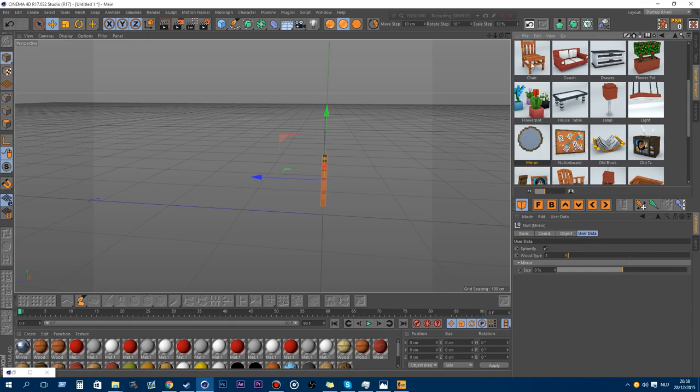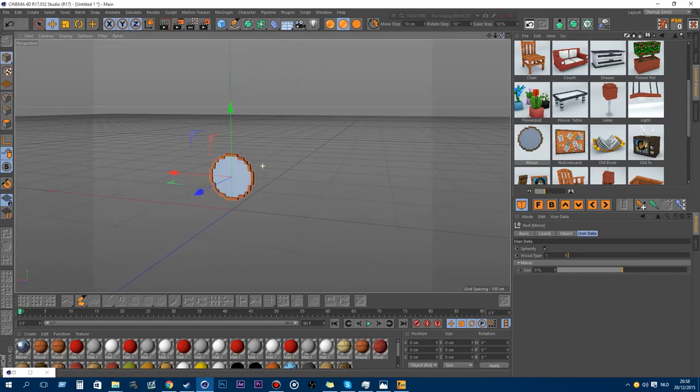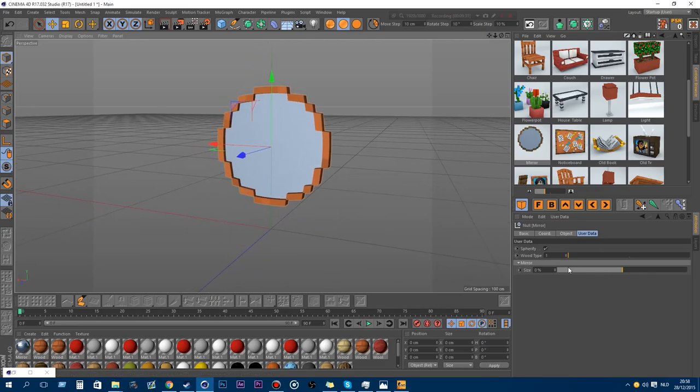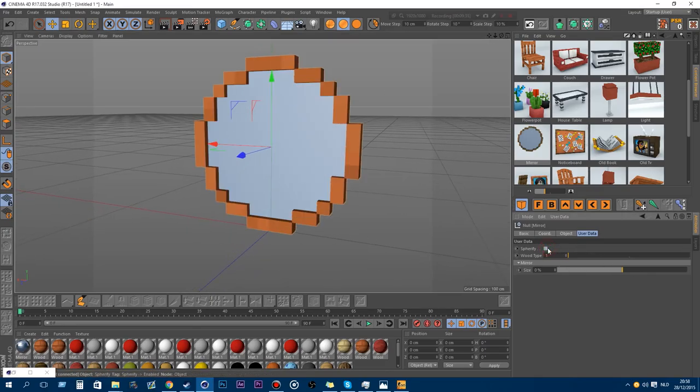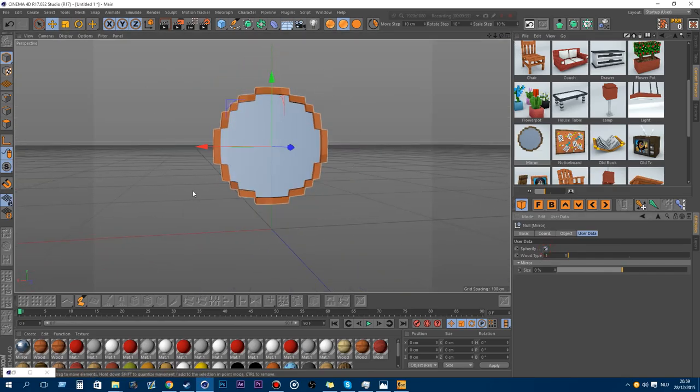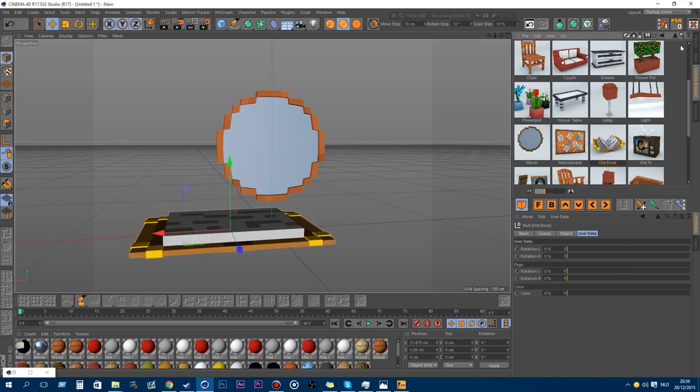The next new model is the mirror. You can enable or disable the sparkify. If you just want a normal mirror you can do that, or you can have a bulge kind of mirror. You also have the wood texture and you can adjust the size.